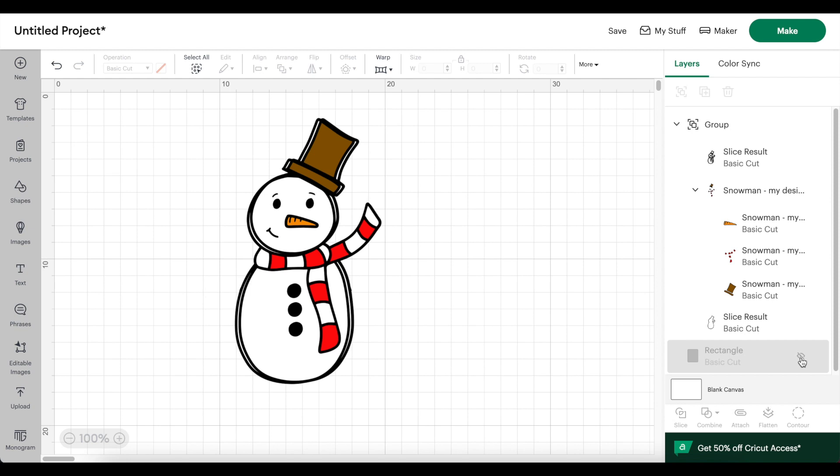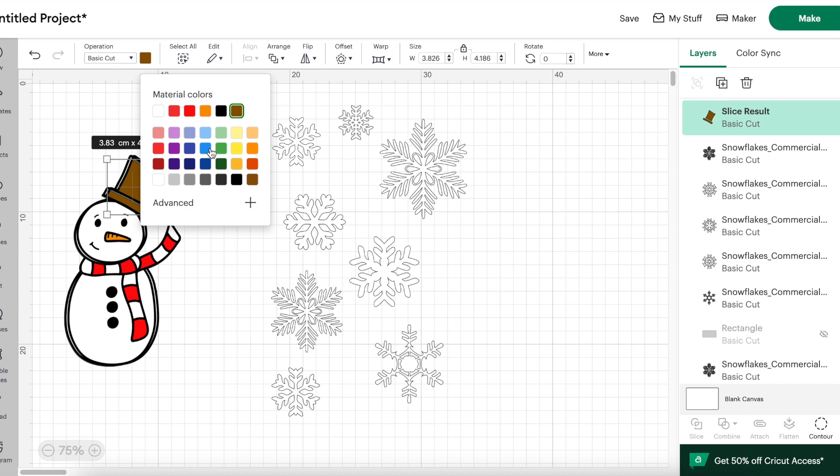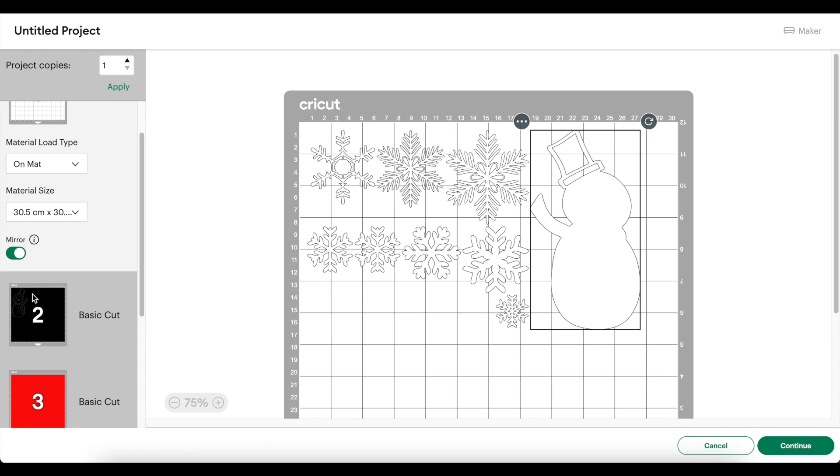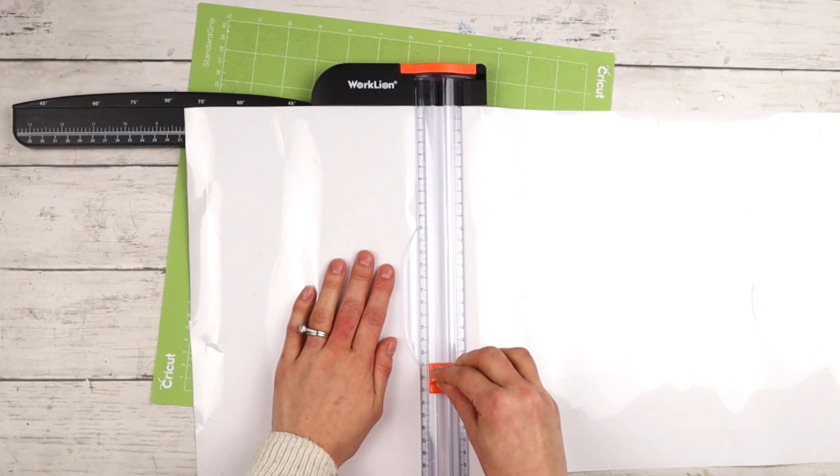I don't need this red rectangle anymore so I'll hide that. I'm also making a stocking with snowflakes, so I inserted a bunch of different designs and made them different sizes. Before cutting everything out I changed the snowman's hat to blue. Since I'm ironing on these designs I have to mirror all of them, going through each color and clicking mirror. Once they're all mirrored, click Continue and select Everyday Iron-On as the material.